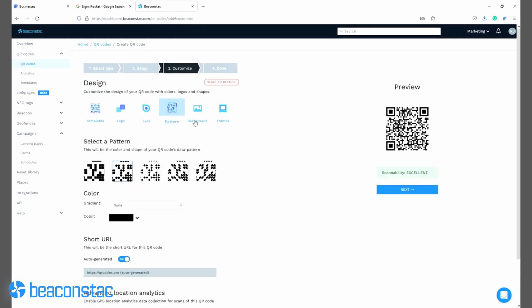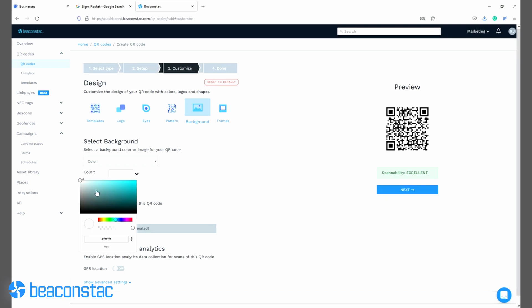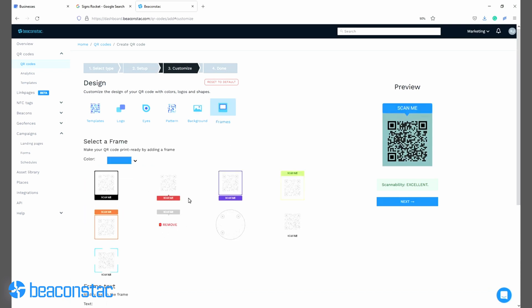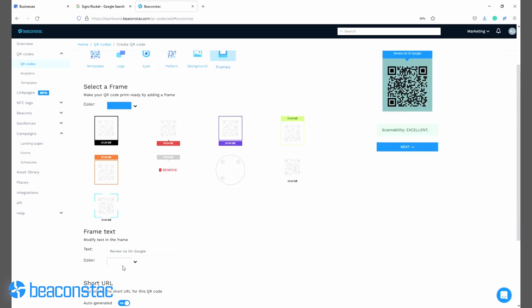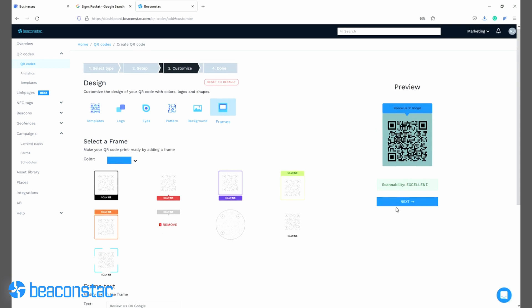Step 5. It's now time to customize your Google review QR code. Choose a predefined QR code template, modify the eye shape and frame, add a logo, select a data pattern, and add a background and a suitable QR code frame text. Click next.